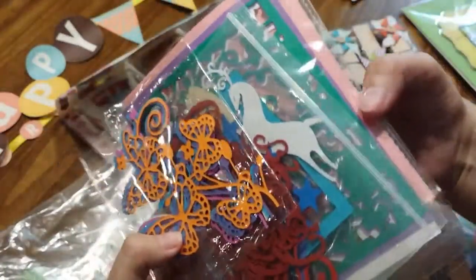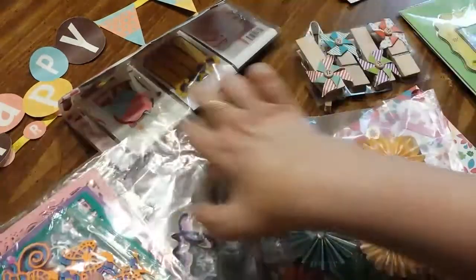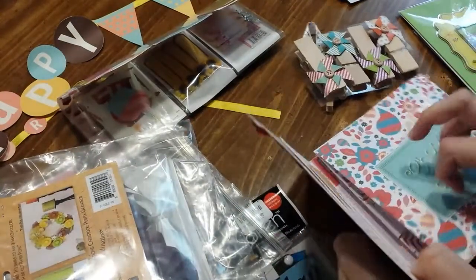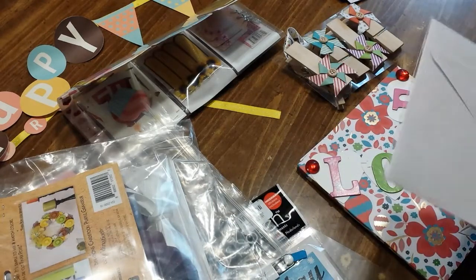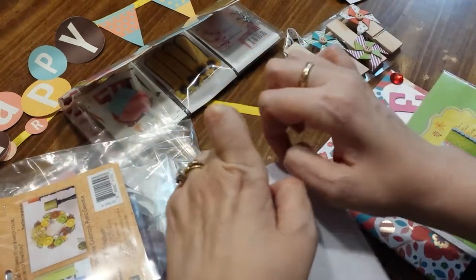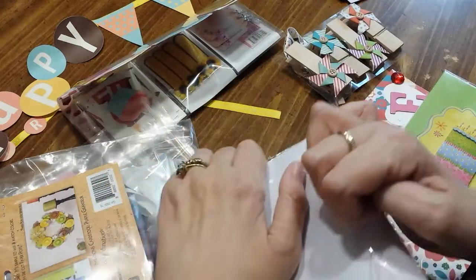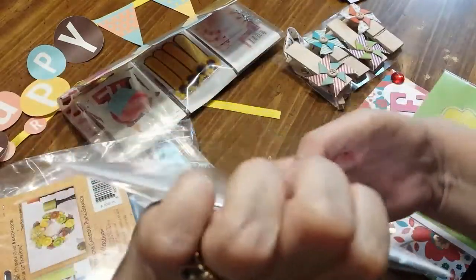Well, these are die cuts, so this is not an IC card. I don't think this is an IC card either. Well, maybe she didn't send an IC card — unless one of these... well, I think these are just blank cards. Virginia, if I'm overlooking something, you'll just have to let me know, because I'm thinking these are just blank cards for extras.